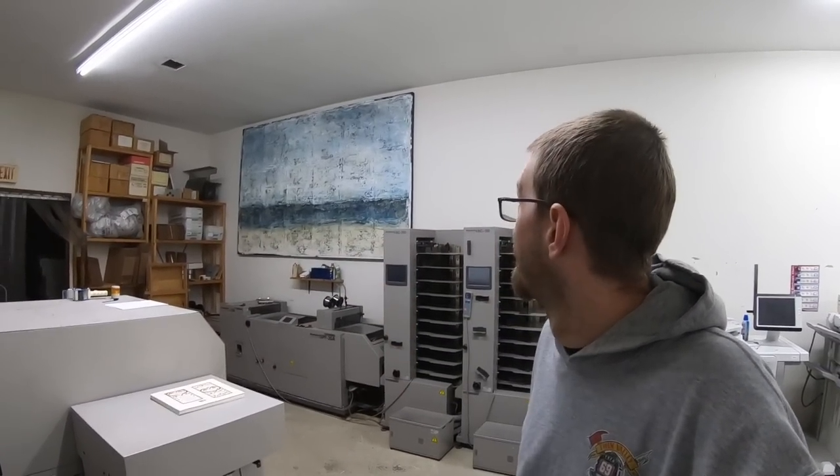We got some new artwork that was pretty cool — these white walls are no longer white. We got a big one over here and that one was a little tricky to hang.